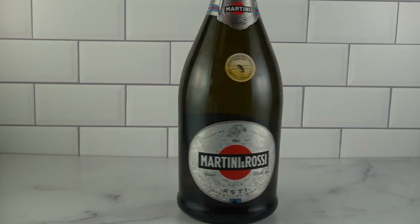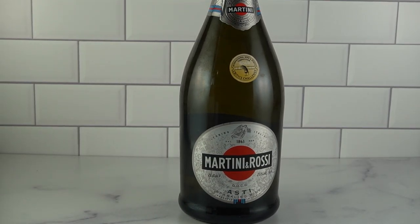First thing we have is Osti. This is an Italian sparkling wine. It can be a little bit sweet. Don't spend a lot of money on this, simply because we're mixing it with grenadine and pineapple juice and you don't want to pay for what you're not going to be able to taste. So grab something relatively inexpensive and that'll work.